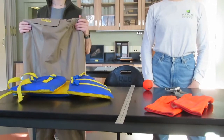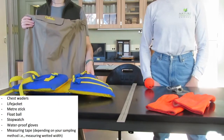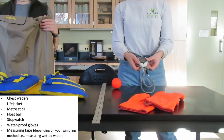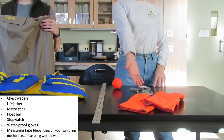To measure stream velocity using the float ball method, we will need waders and a life jacket to enter the water, a meter stick to measure the distance which the ball floats, a float ball, and a stopwatch. Waterproof gloves are helpful, especially in the winter. Your sampling method may require a measuring tape to divide the stream.